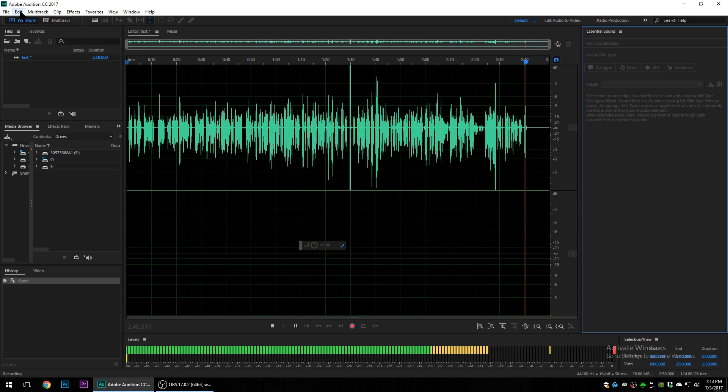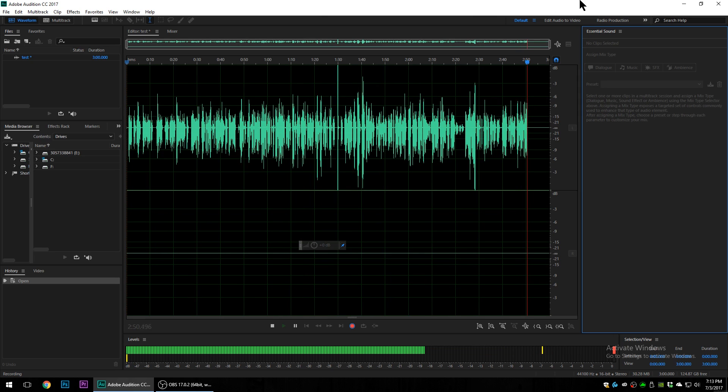And that's about it for setting up our audio box. There's a lot more to it in terms of recording and specific software, but as far as setting up the device, that's all we need to do. Thanks for watching guys and enjoy your new audio box.